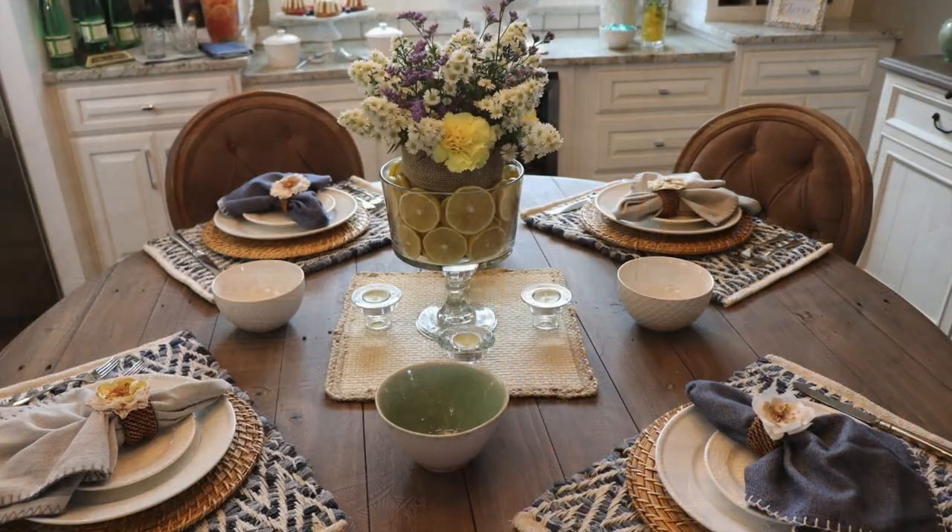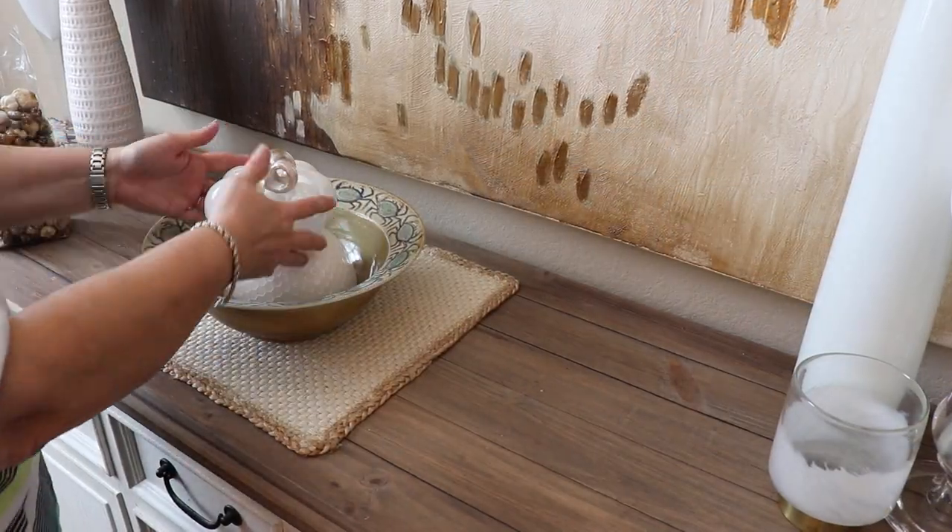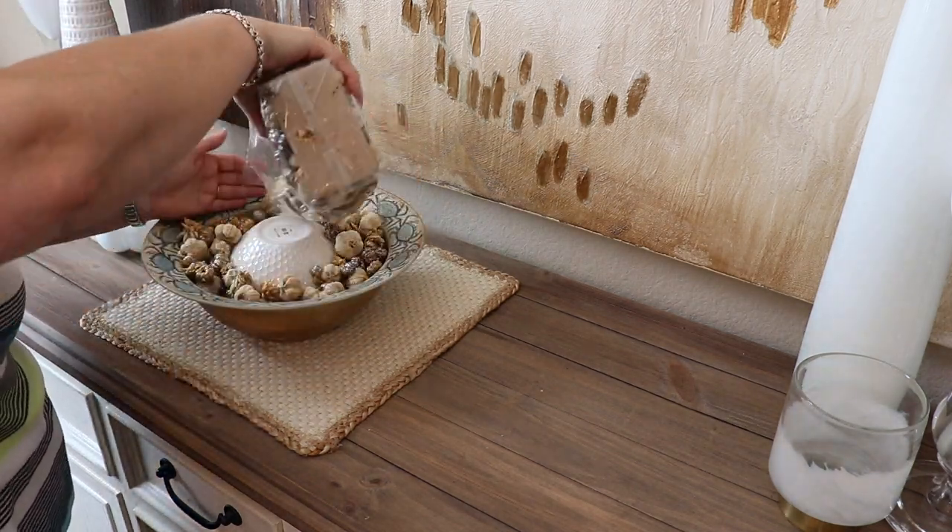Hey guys, it's Christy, welcome to my channel. Today I'm going to share with you how I was able to transition from my end of summer tablescape to my fall tablescape using pretty much the basic setup that I already had. All I did was make a few changes and some additions, and I'm going to share exactly how I did that and what the cornerstone was of being able to do that. I'll also be sharing some tips and tricks to help you with your decorating as the seasons are changing.